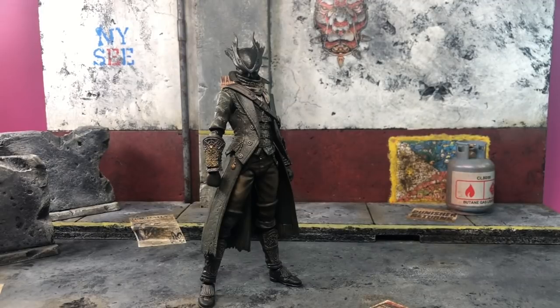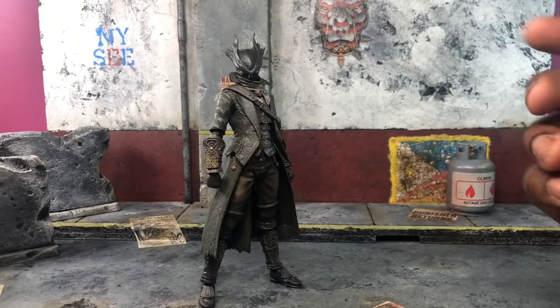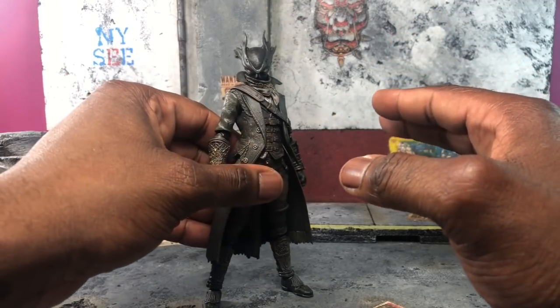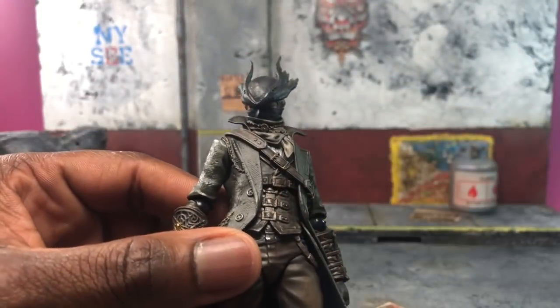Hey, what's up everybody! I'm here to bring you another review, this time of the Figma Bloodborne Hunter. I got into Bloodborne really late — I suck at it — but it's actually fun once you get the hang of things. I really love the design, and even though I'm new to it, it's really fun to see a figure made of something you just jumped into. I'm really ecstatic.